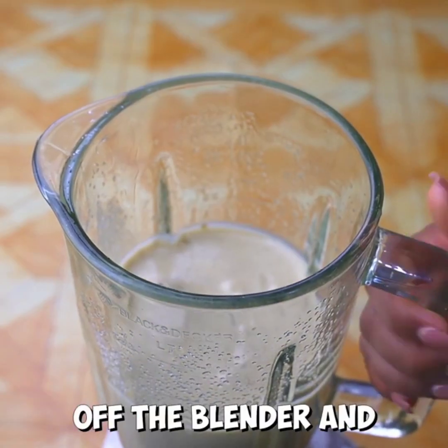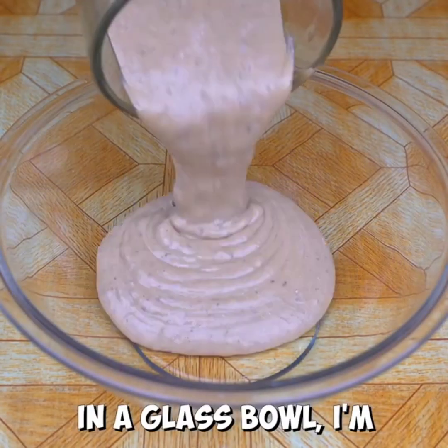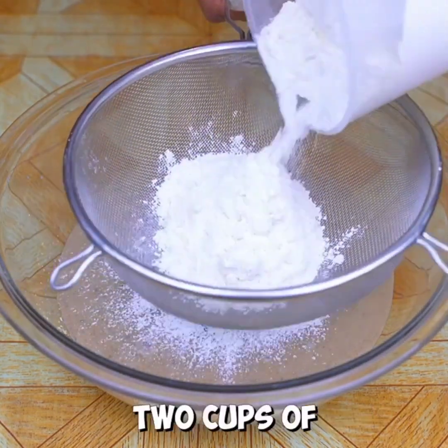Now I will cover the blender and blend for 1 minute. After a minute I'll turn off the blender and remove the glass. In a glass bowl, I'm going to add all the blender mixture. Then, with the help of a sifter, I will sift 2 cups of wheat flour.